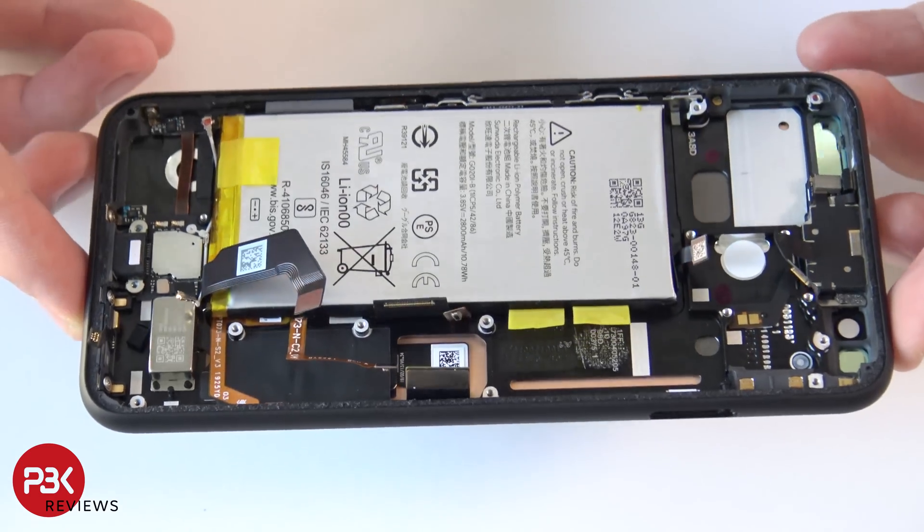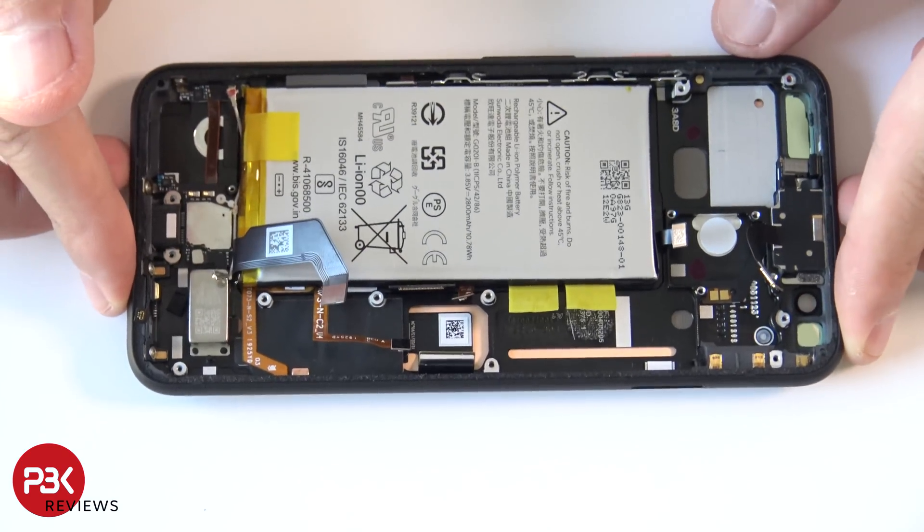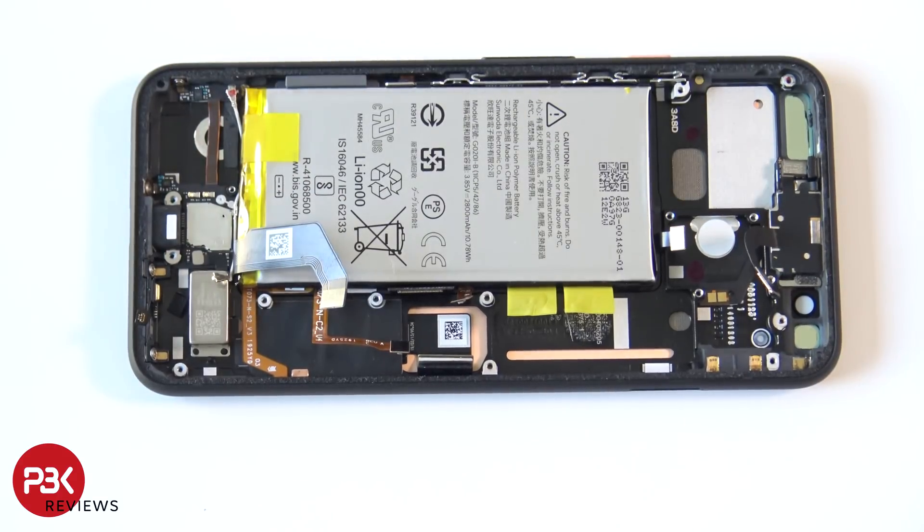If you want to replace the screen, basically you would heat the front up and then pry the screen off, apply new adhesive, apply the new screen back on, and reverse the whole process of taking the phone apart.